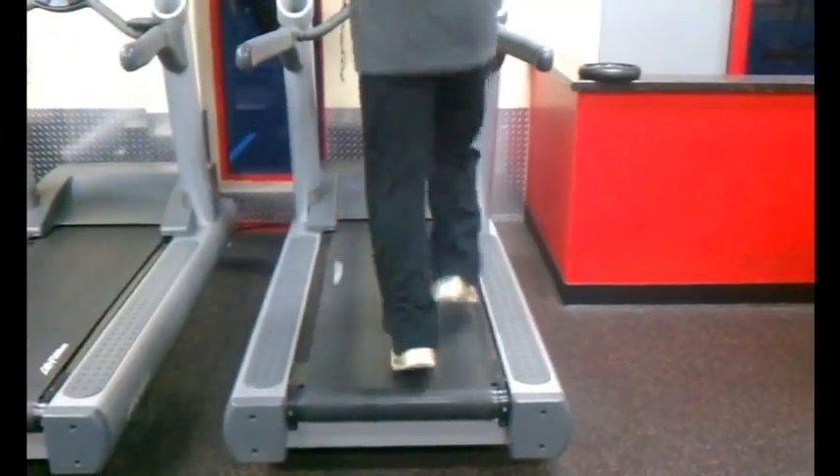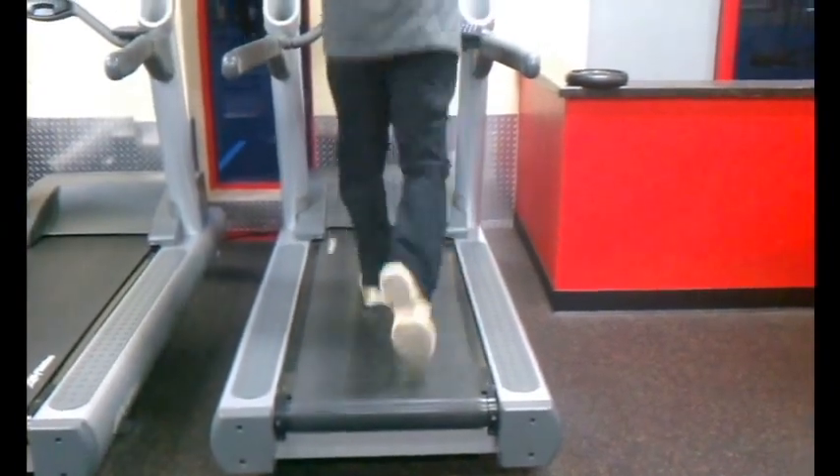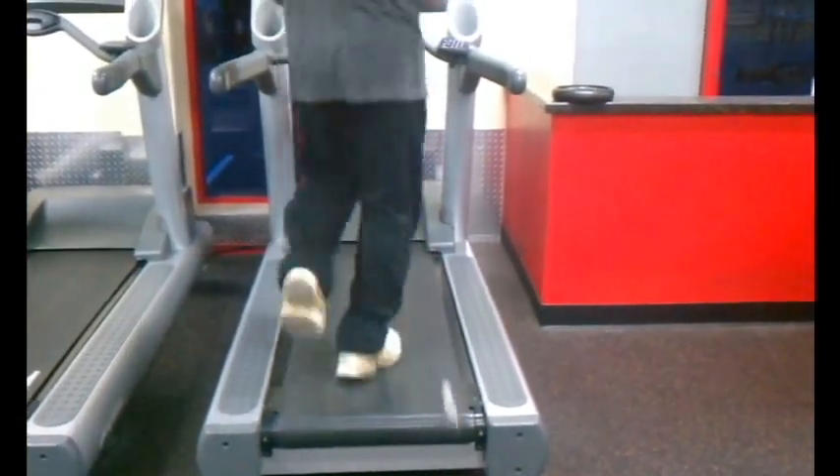Another difference between running on a treadmill versus outside is surface firmness. Certain treadmills have a firmer platform. You can test this by bouncing on your heels while standing still on the treadmill. Some people prefer it firmer, some softer — outdoor runners often prefer a firmer surface. Because of the surface, you tend to have more of a hop on a treadmill and push off less on your back foot. You can also monitor and duplicate the same speed and incline every day right on the screen.